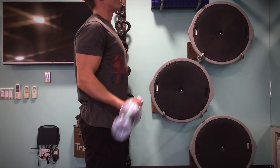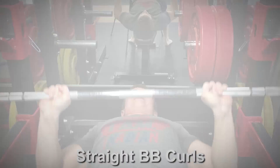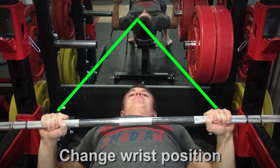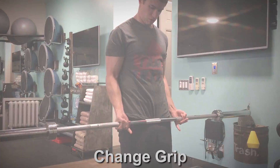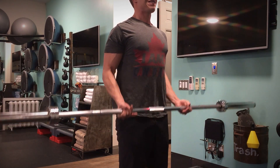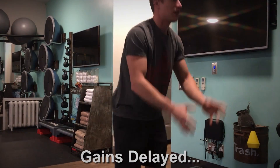Wrist pain is most commonly felt during straight barbell curls, bench presses, or push-ups. You can immediately correct this by modifying your wrist position, changing up your grip, or using various aids to help with the lift. But if none of these help, chances are you'll have to stop these exercises for a while, which is going to delay potential gains you could be making.